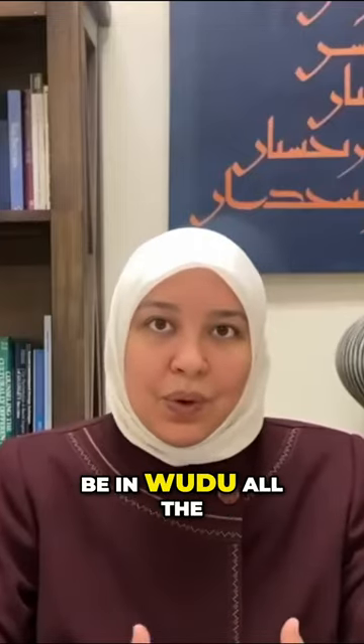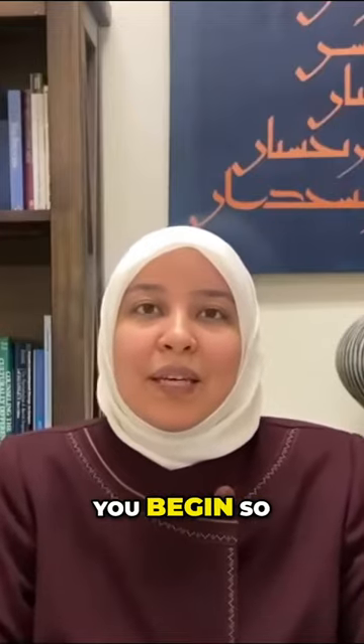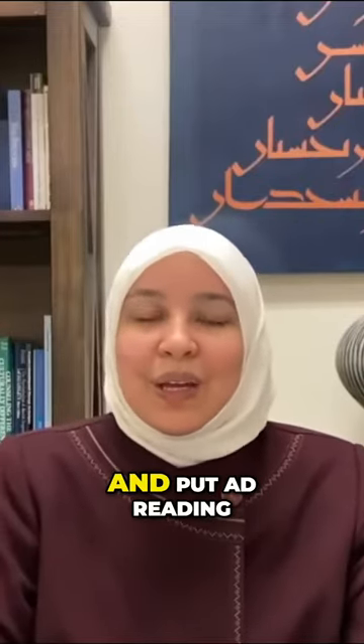You don't have to be in wudu the entire time you're in Atikaf, but it is recommended to be so before you begin, so that you're able to engage in prayers and Quran reading and such.